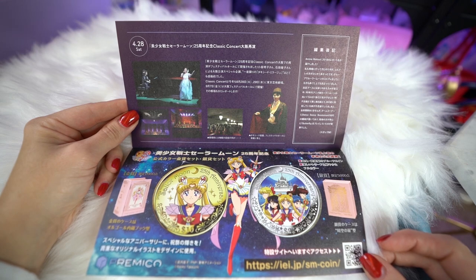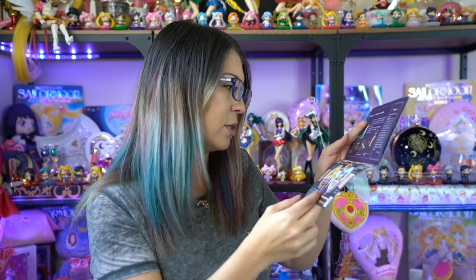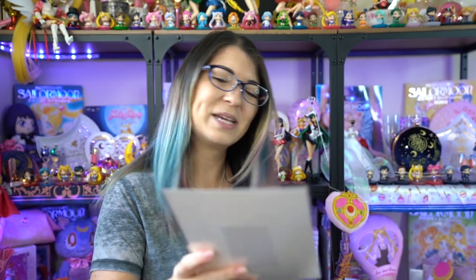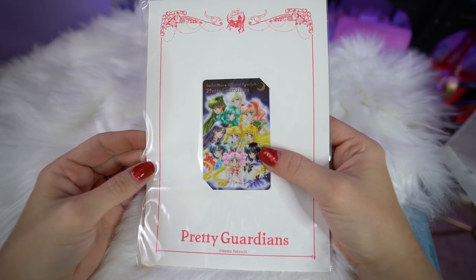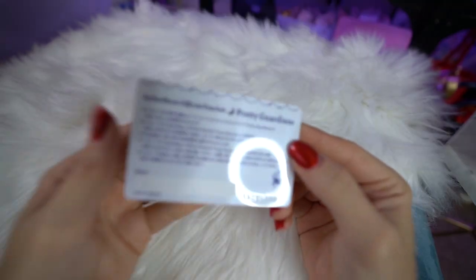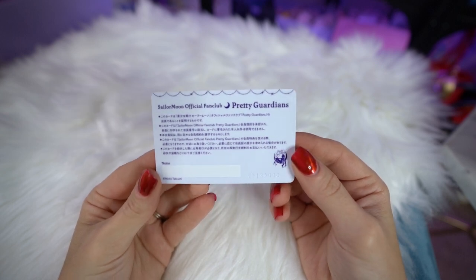At the very end of volume 6 we have some Sailor Moon news from 2018 — a merchandise event, a musical, the classic concert, and an advertisement for the coins, which I did get and will be showing in a different video. Last for the papers, we have one more thing in an envelope: the Sailor Moon Official Fan Club Pretty Guardians membership card. Each member gets a membership card, and this year it features all 10 of the Sailor Senshi in manga versions. It comes on nice cardstock so you can display it, and it's a good idea to keep one in your wallet for special fan club events at the Sailor Moon store in Japan.